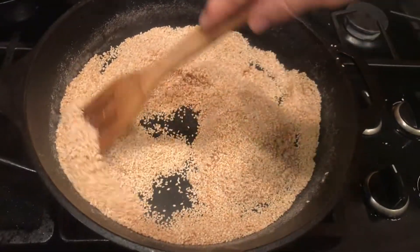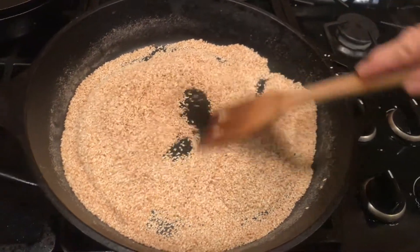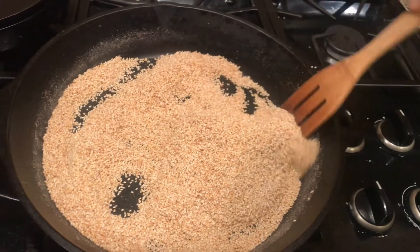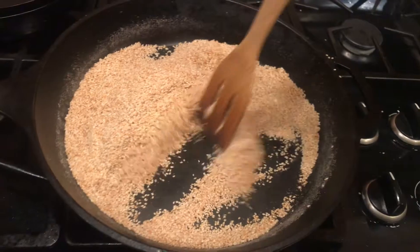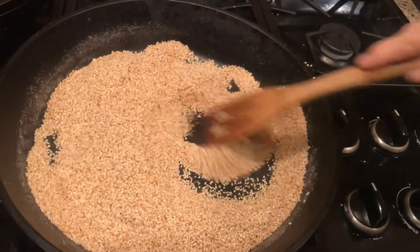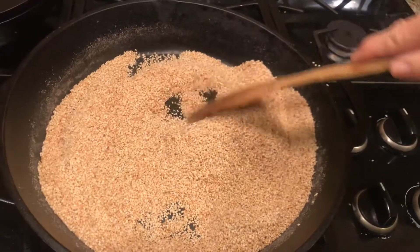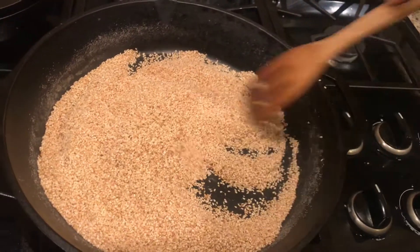You can see already the golden brown that's happening with the sesame seeds. I have to really keep this thing moving because they can burn very rapidly when they reach temperature. It's getting nearer — I'm going to have to probably turn the fire off and then continue stirring because they still have the heat and they are still cooking.